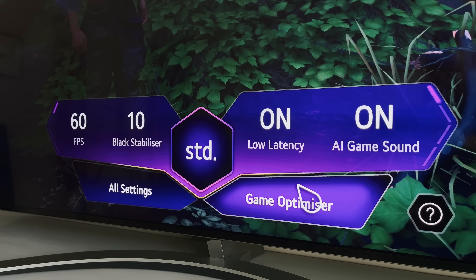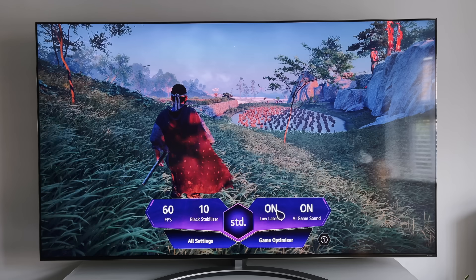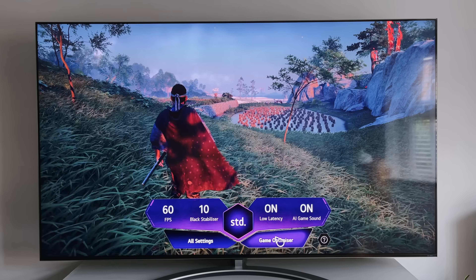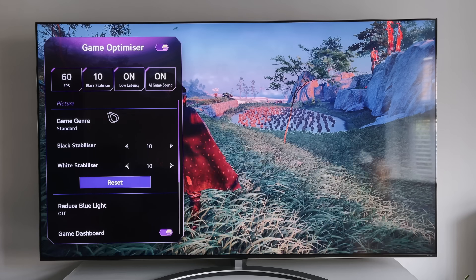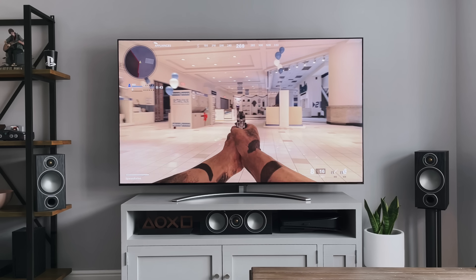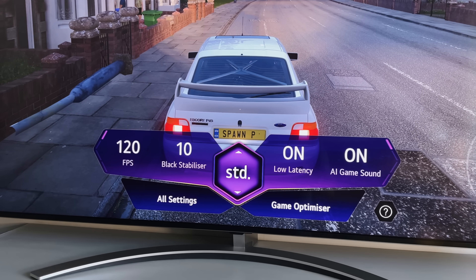Depending on the game you're playing, you can choose one of the different picture setting modes to optimise the picture for that game. You can change the game genre to FPS, RPG or RTS, each with slightly different picture settings to tweak. FPS, for example, boosts the shadows very slightly. This new game optimiser area really does give us control over what we want while gaming. Whether I'm playing Warzone, Cold War or Forza on the Xbox, I can make the most of this menu at one click of a button. Just a quick note though — this QNED does not come with VRR support, that's variable refresh rate.